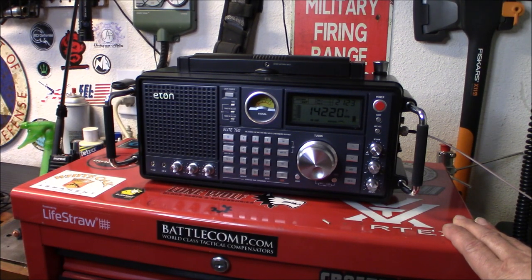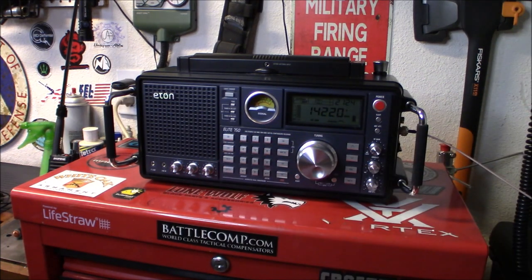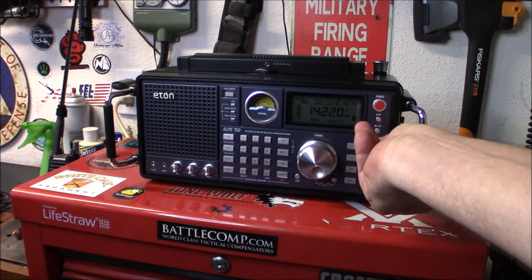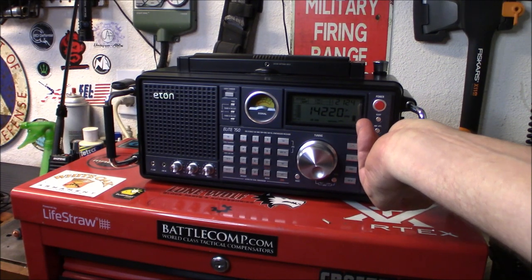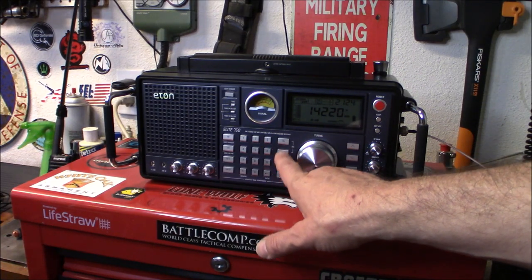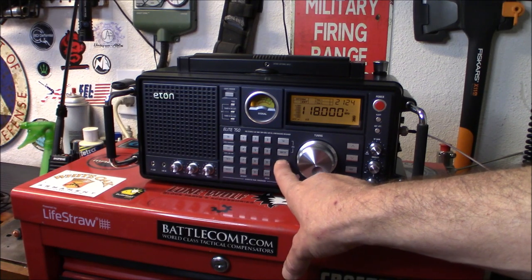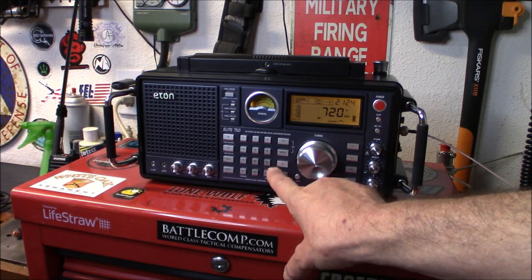Definitely a nice sounding radio — I am really impressed with it. If you're willing to put the money in and buy yourself a good receiver, I know some people will say you could buy a transceiver for close to that price, but if you're not interested in becoming a ham and you just want to listen in, this is an excellent way to get started. You have all your frequencies and bands set up over here — you can choose air band, shortwave, AM, FM.